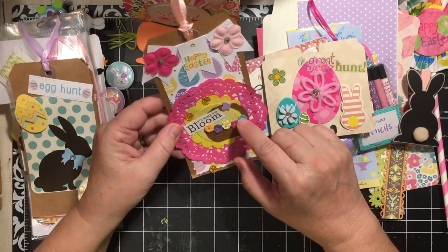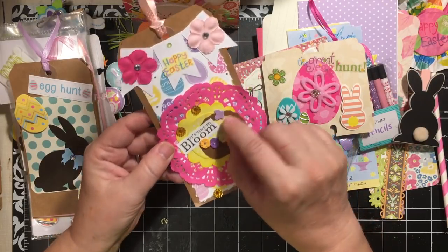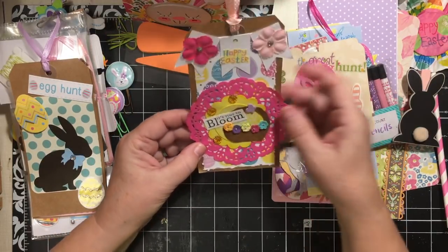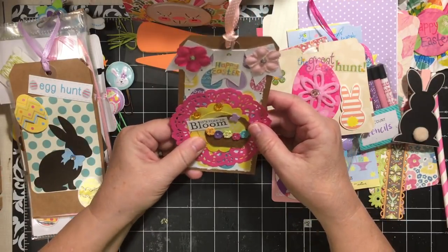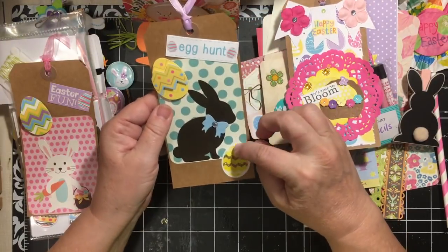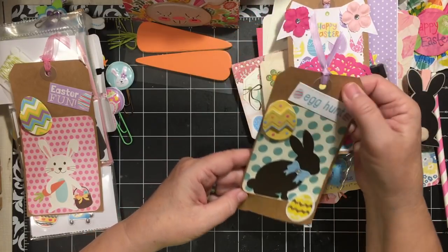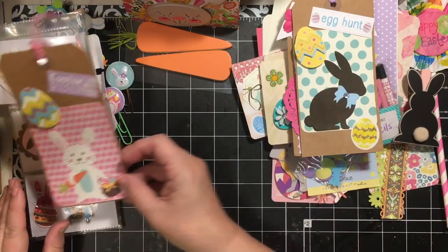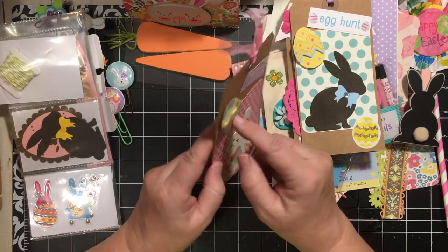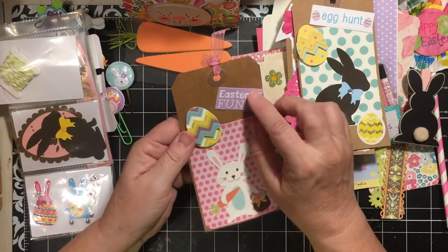There's a scallop circle and then a circle that says 'It's Time to Bloom,' and we have a little basket with a tiny butterfly. The first tag is lovely. The next tag has a chocolate bunny, a couple of eggs, and says 'Egg Hunt' — it has a project life card on the tag, very cute. This one also has a project life card with an adorable bunny and a cute little egg where the center is popped up and dimensional — it says 'Easter Fun.'